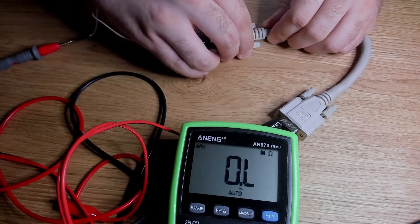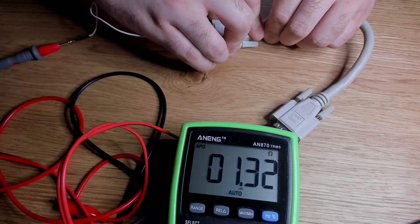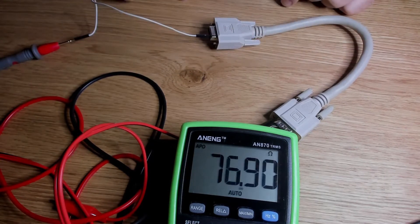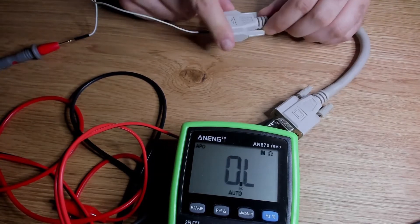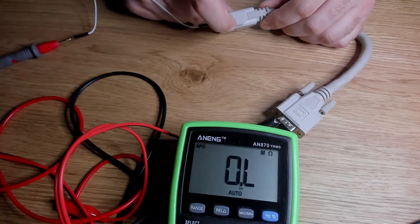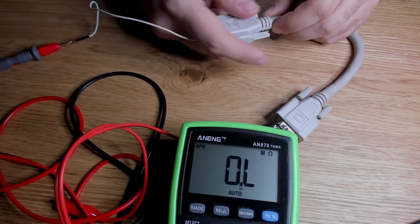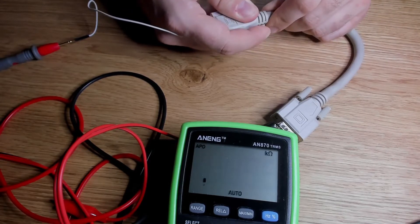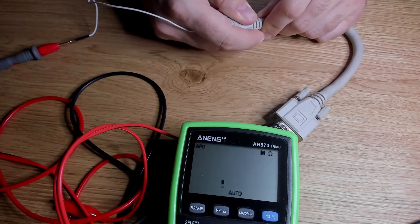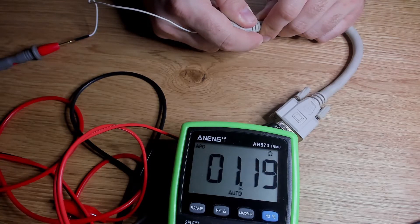By bending the cable back and forth, the loose wire makes contact and the resistance drops. The cable goes back to high resistance when I let it go, so my bet is that this connector is the one that has the loose wire. Just to be sure, I will bend and unbend the wire multiple times. The increase and decrease in resistance is reproducible, so I am pretty sure that the problem is exactly at this location.